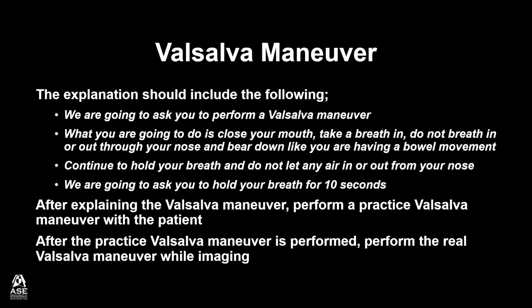We are going to ask you to perform a Valsalva Maneuver. What you are going to do is close your mouth, take a breath in, do not breathe in or out through your nose, and bear down like you are having a bowel movement. Continue to hold your breath and do not let any air in or out from your nose. We are going to ask you to hold your breath for 10 seconds.